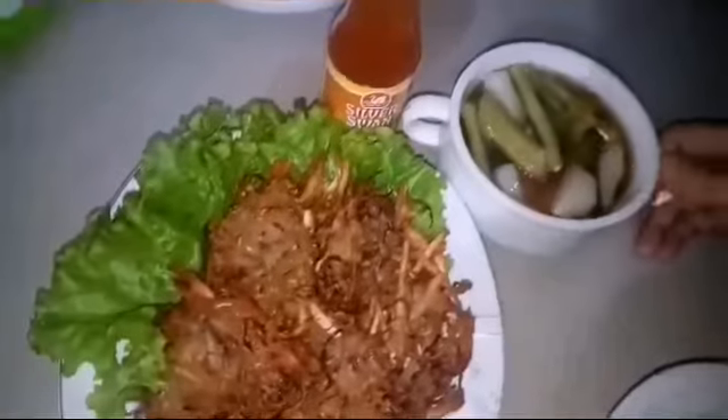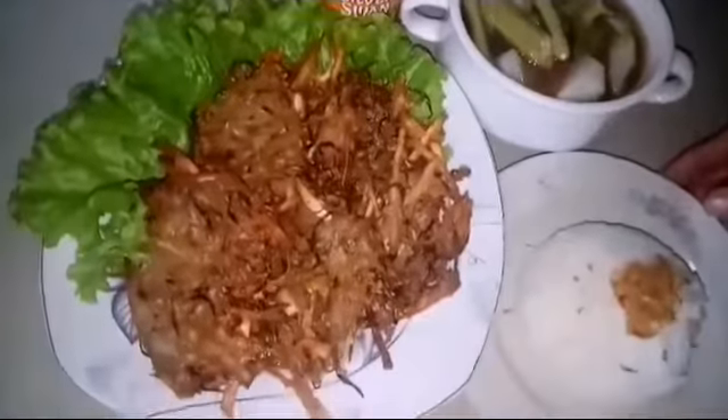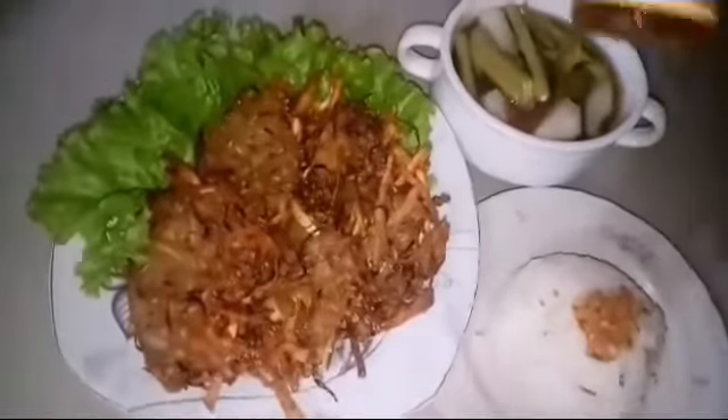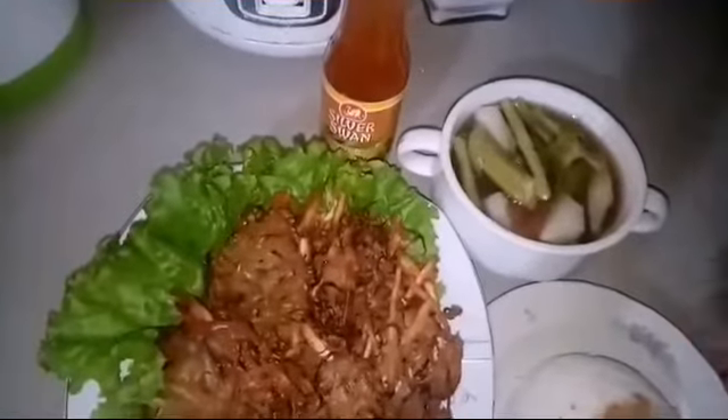Here is your sour vegetable soup with rice. You can top this with sweet chili dipping sauce. Thank you for watching!